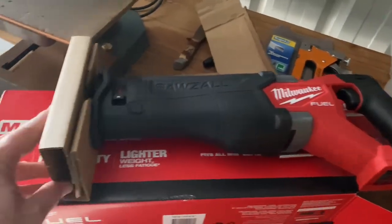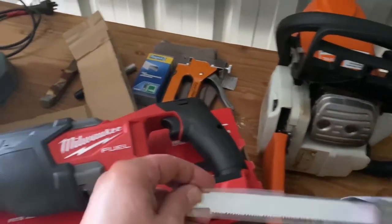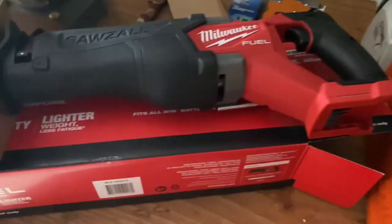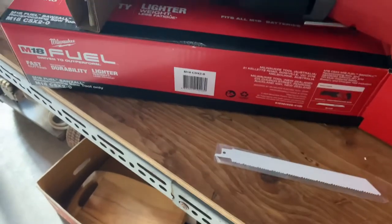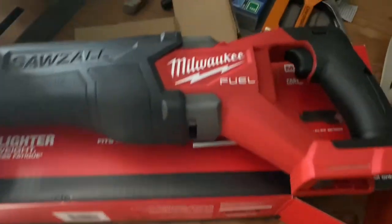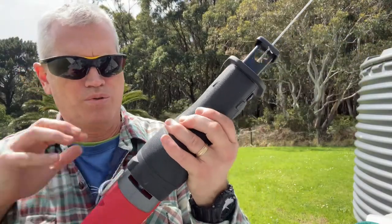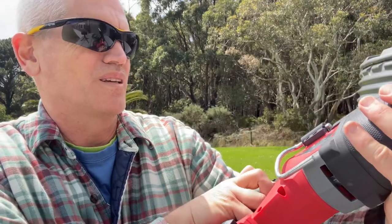It's definitely got some weight to it, that's for sure. Feels good, looks good. Came out with a couple of blades in there. Now I just bought the skin — I didn't get a battery with it. I actually bought a battery separate because I already had a 5Ah and a 2Ah battery, so I bought a 6Ah battery for this one — one of the new version batteries with a bit more grunt. I did buy this tool specifically for this job. It's the Milwaukee Sawzall M18 CSX2.